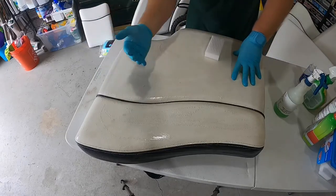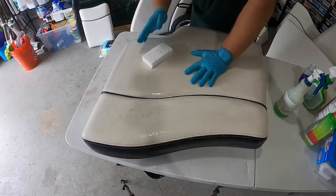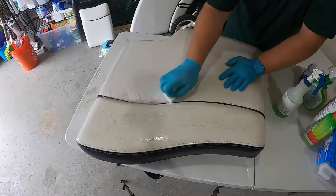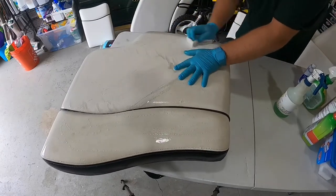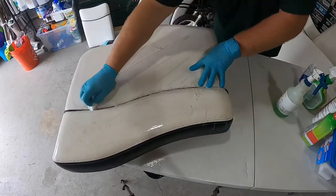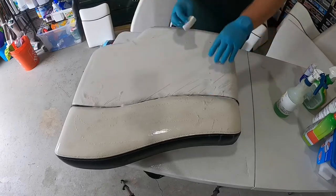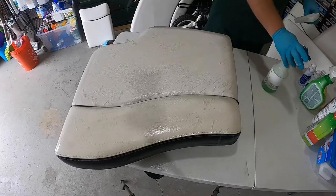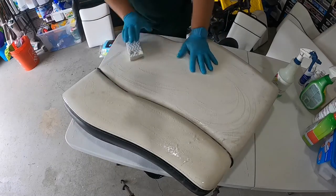I'm not going to show you the sides right now, but I'll do the fabric and textured part as well as the vinyl part. You should be able to tell already — I hope the camera picks it up — there's a big difference already. I'll spray it one more time, and now I'll go 90 degrees with the grain.